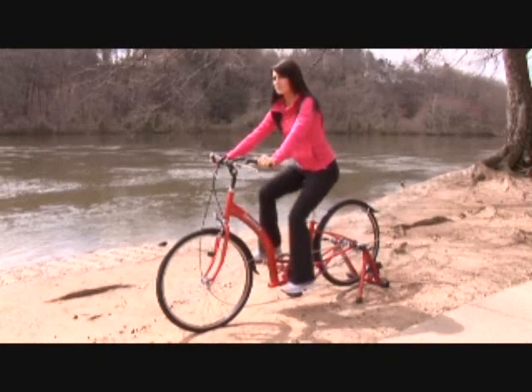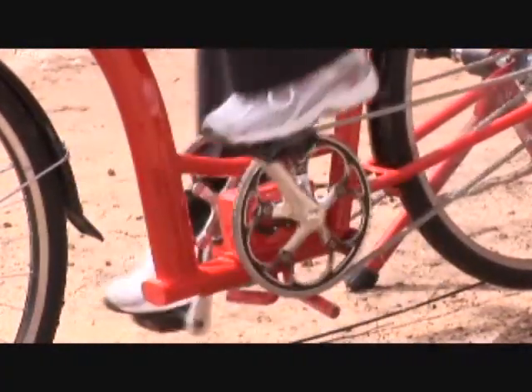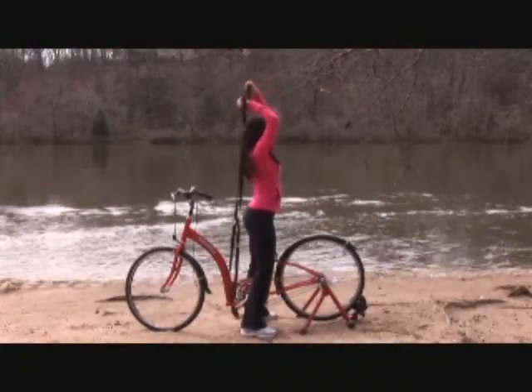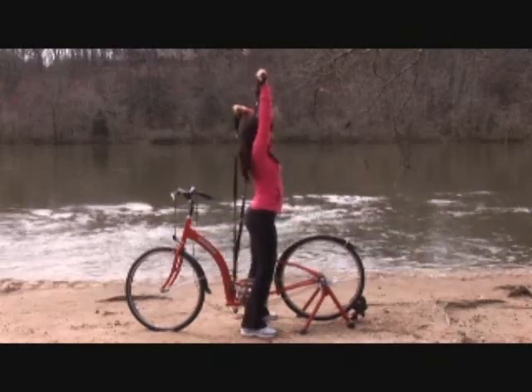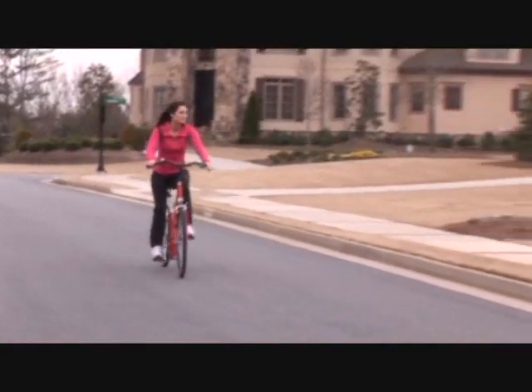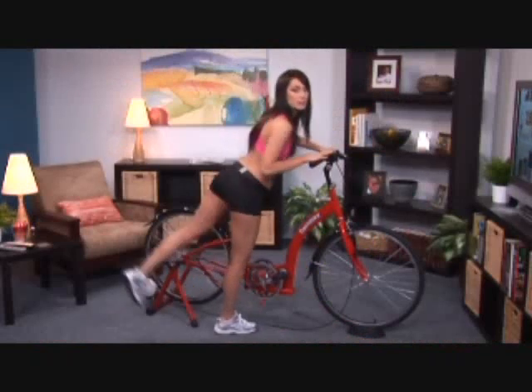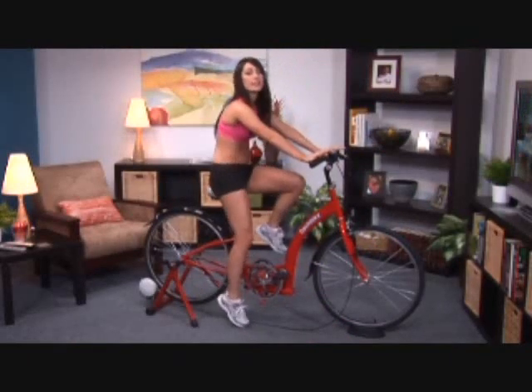Dash Bike's most exciting benefit is that it's a versatile exercise machine. After riding it outside at the beach, at the park, or anywhere else you enjoy, simply attach it to a regular bike trainer, put two straps on the pedals, and the Dash Bike changes into an indoor or outdoor multi-functional cardio exercise and strength machine.